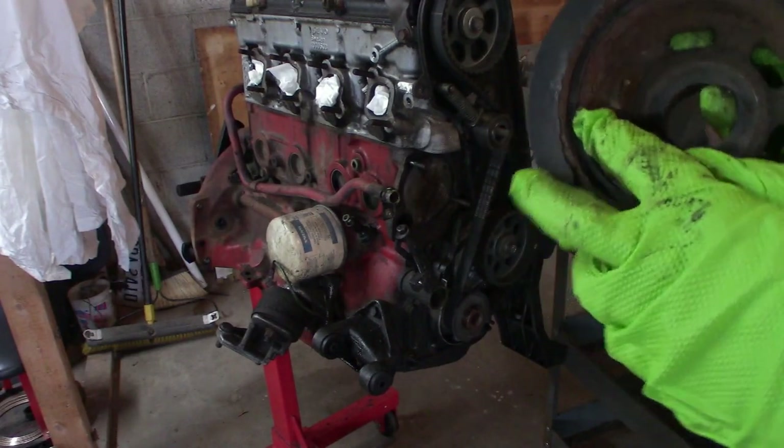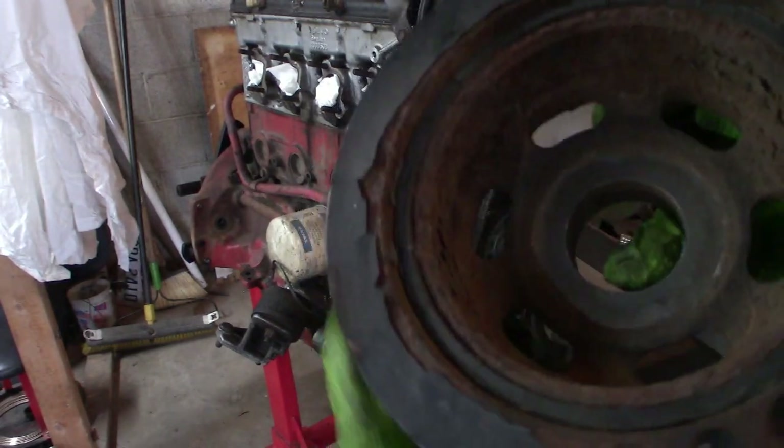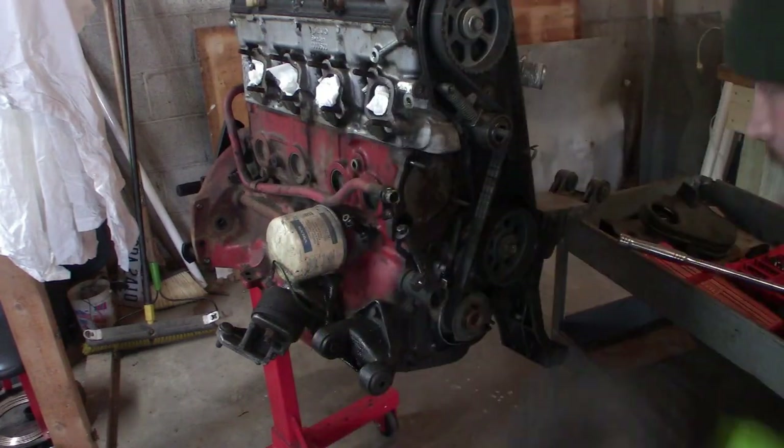It's all cracked — see all that cracking — we're going to have to replace that.